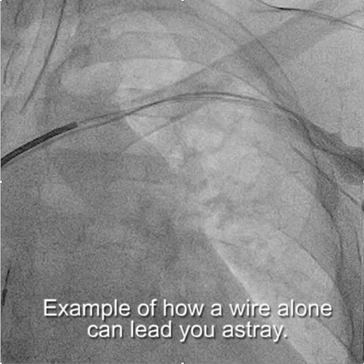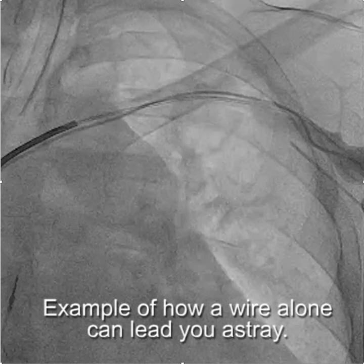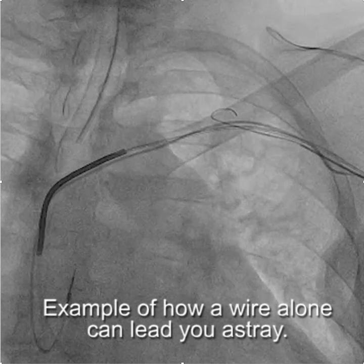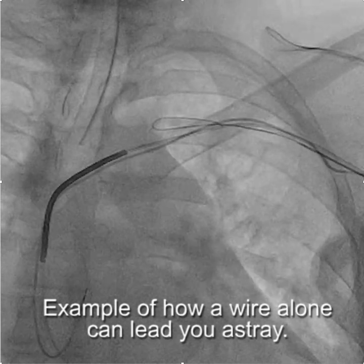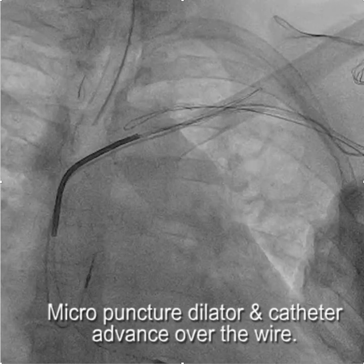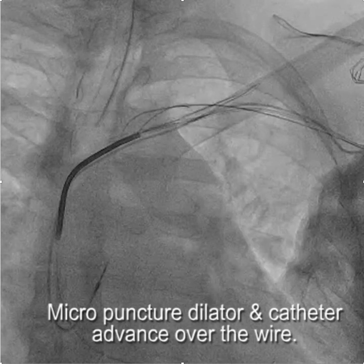When trying to obtain access, where the wire goes can sometimes lead you astray in terms of whether you can get through an occlusion. Here, this looks like a relatively benign venogram. We get access with a micropuncture setup and advance the wire, but the wire stops dead. We push on the wire and nothing happens.